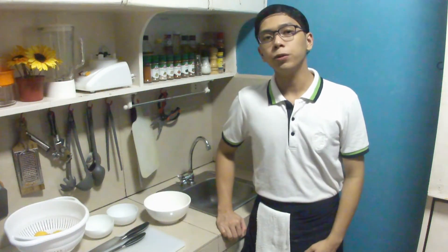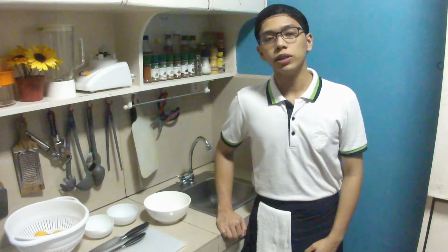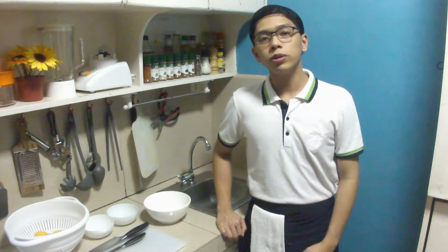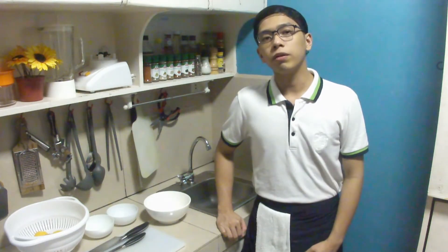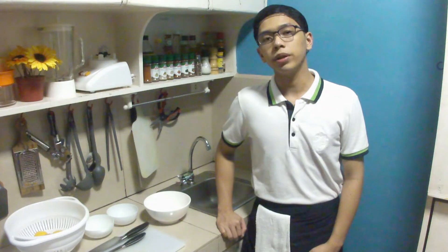Hello everyone, this is Karls over here, and today we are going to do one of the important skills that we need to learn in Garment Sheet, which is canning. But before we proceed to our canning, we are going to make first a very simple dish, which is a marmalade — a double-sick with marmalade to be exact.